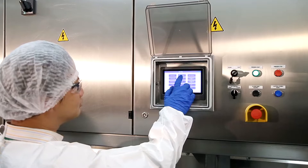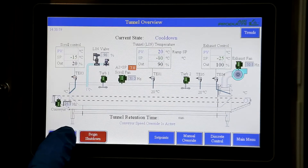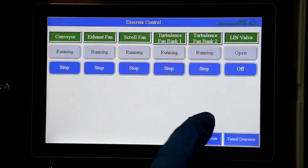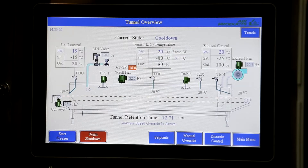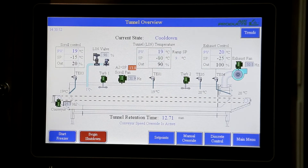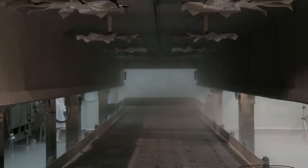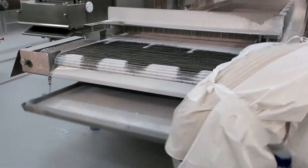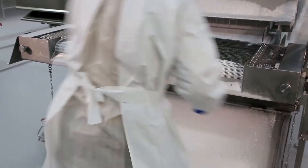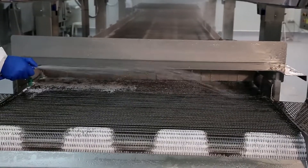It is also fairly easy to operate, with the latest PLC systems equipped with a touchscreen operator interface, allowing food processors to save several recipe programs. With state-of-the-art hygienic design to meet the latest hygiene standards, the freezer has easy access to all food contact surfaces. The cleaning process is simple, and the design ensures efficient water drainage after cleaning.